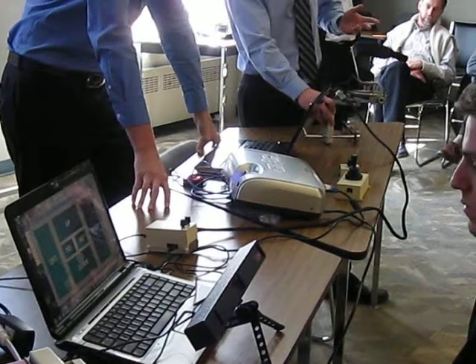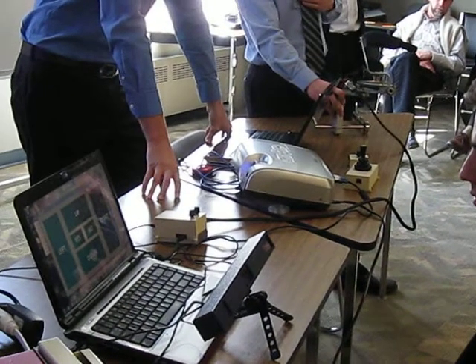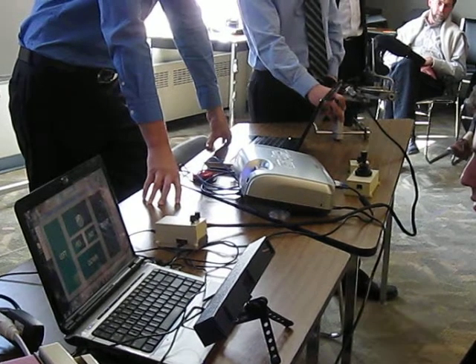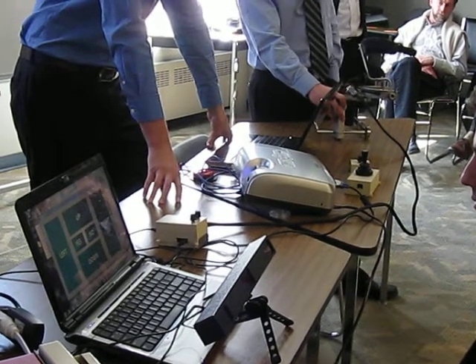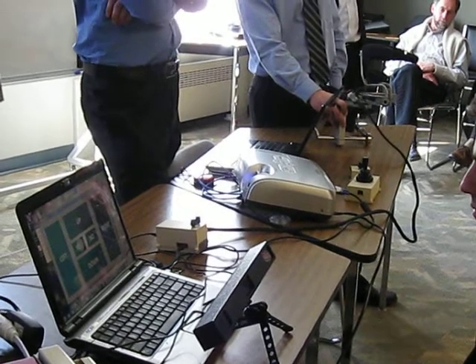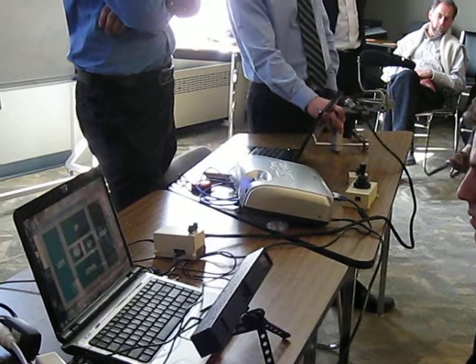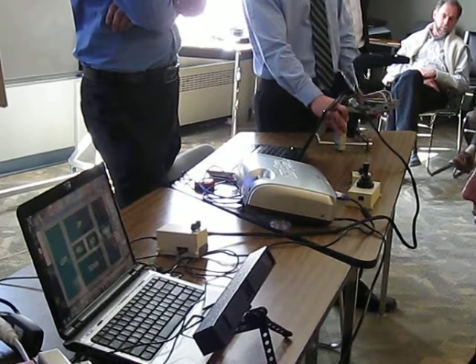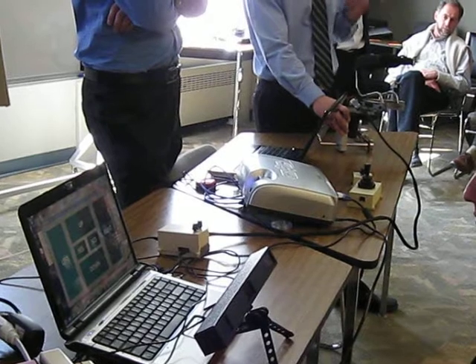You need an assistant to help you out of that position — to basically take this out. You basically have to take the device off. Like we said before, it is fairly easy to attach and dismount from a wheelchair. So you would need assistance; however, you would not cause further damage. You're just literally stuck in the position that you were at.